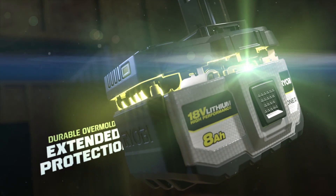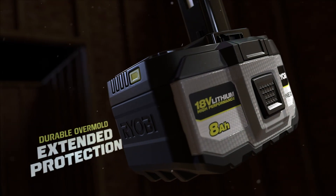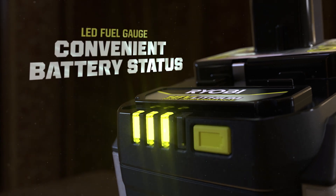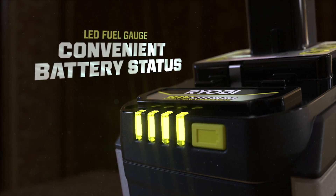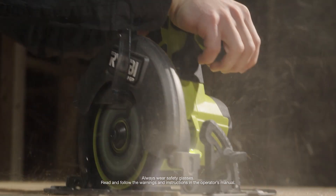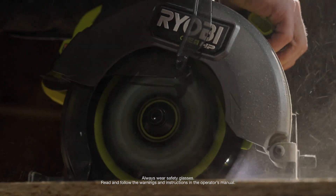The addition of durable overmold helps protect the battery in long-lasting projects on and off the job site. Always know your remaining runtime with the onboard LED fuel gauge. Compatible with our 18-volt OnePlus system of tools to complete demanding applications no matter the job.